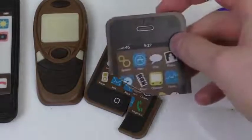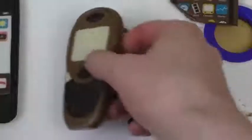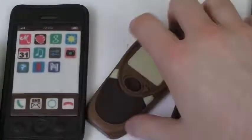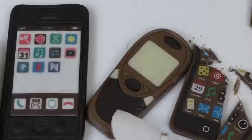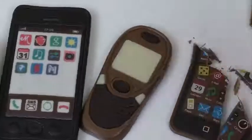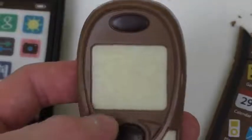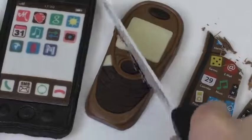This one is 4G — nice! These two I think are 1G. The multi-chocolate one has dark chocolate, milk chocolate, and even white chocolate, and on the display they've got the map of the world, battery status, and a text message.